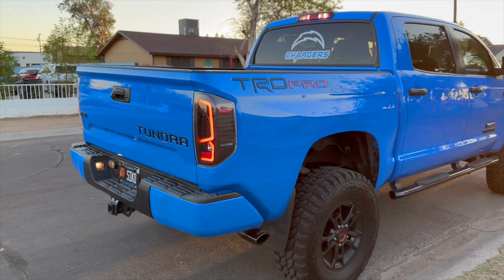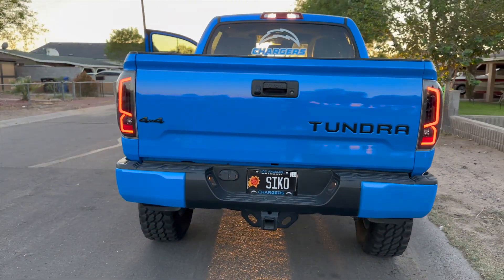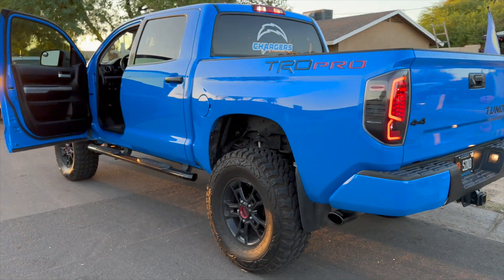I'll drop the link to the Amazon taillights that I got in the description. They work wonderful. This is Frank's View — another mod for the TRD Pro. Let's go.